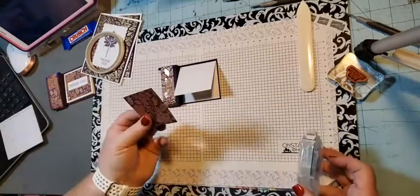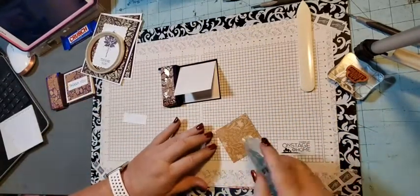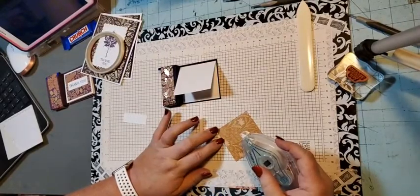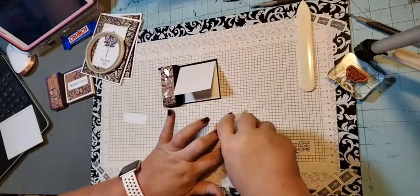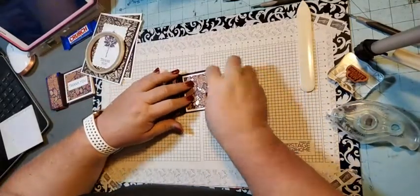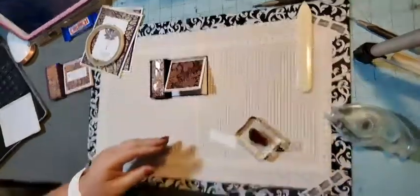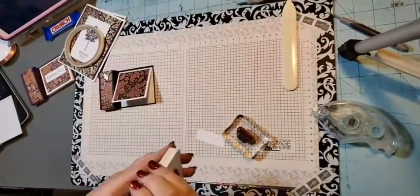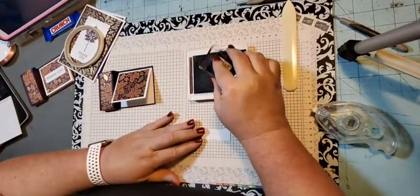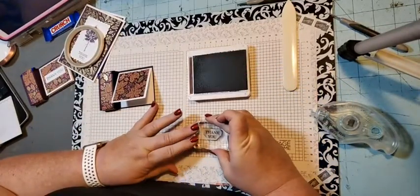Then we need a piece of blackberry bliss — this piece is two and a half by two and a half, and it makes our card front, just like this. Then we need our ink. We have our piece of basic white and I'm just going to stamp the thank you on it.